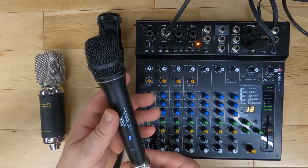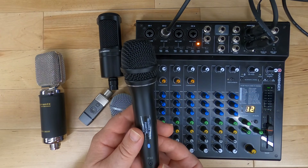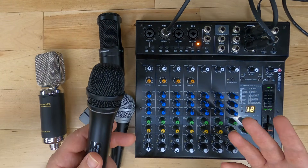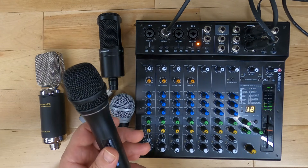So there you go — that's phantom power. You can feel comfortable about using it and knowing when you need it on. I hope this video helped you out in your ultimate guide to learning everything about mixers. Maybe I'll see you in the next one. Thanks for watching. Bye for now.